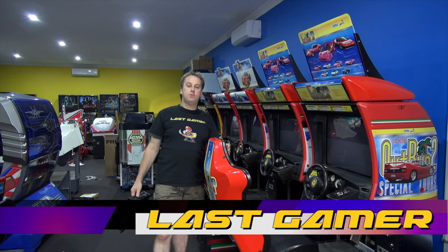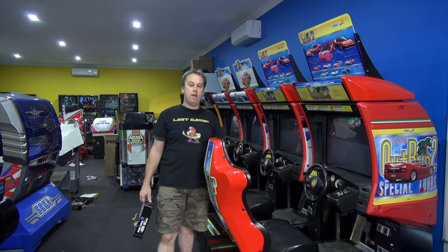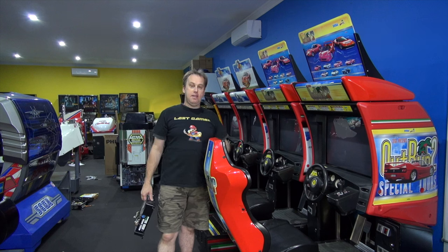Hi everyone, welcome back to another vlog. We're back in the arcade room because we're about two weeks away from building. It's my son's birthday this weekend, so I've really pushed hard to get the arcade room finished because he wants to have his friends over for a party. But the inevitables happen.